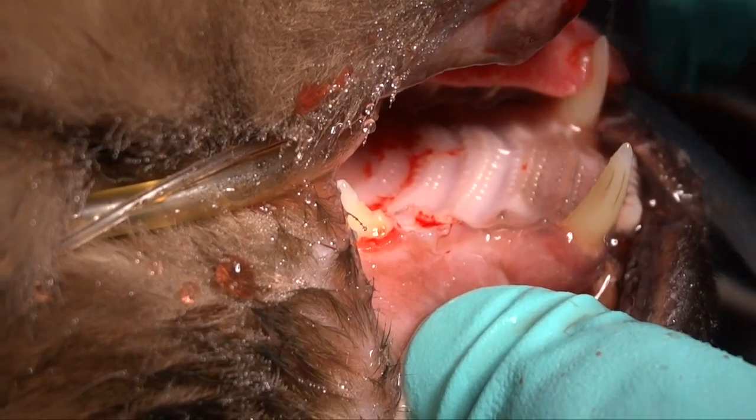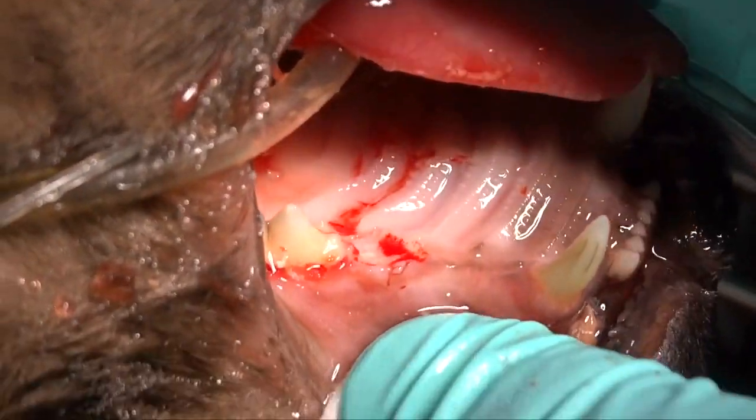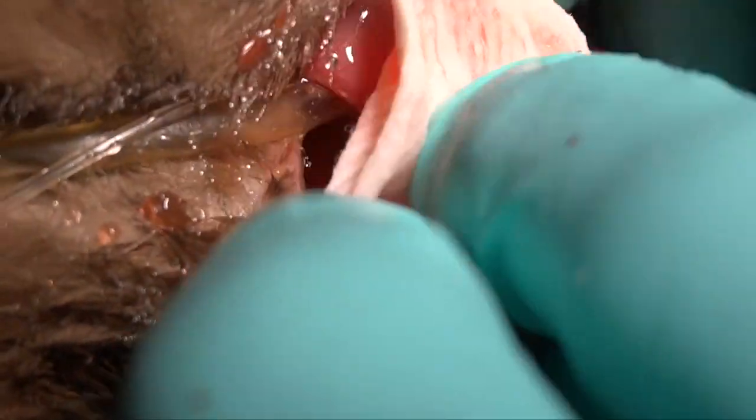You can visualize that as you're going, then confirm radiographically, and you're ready to suture.